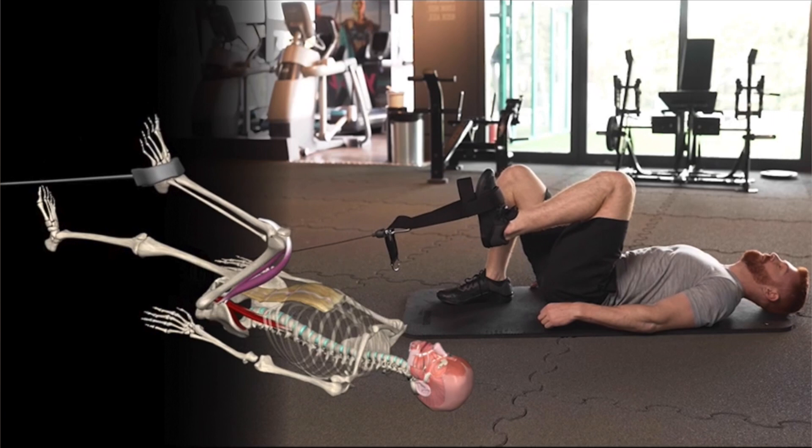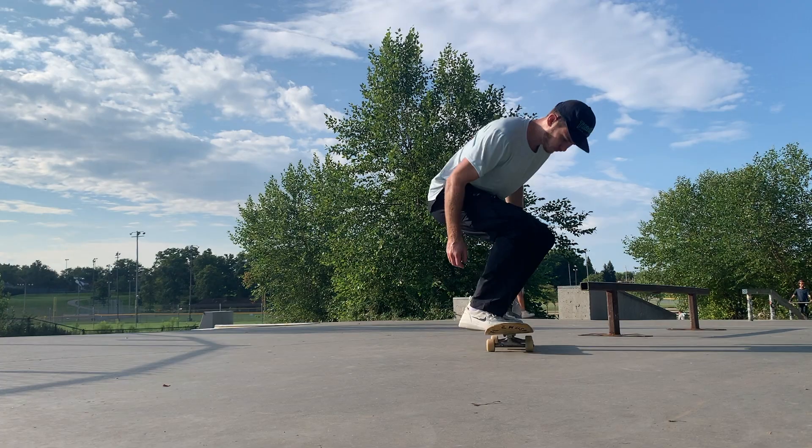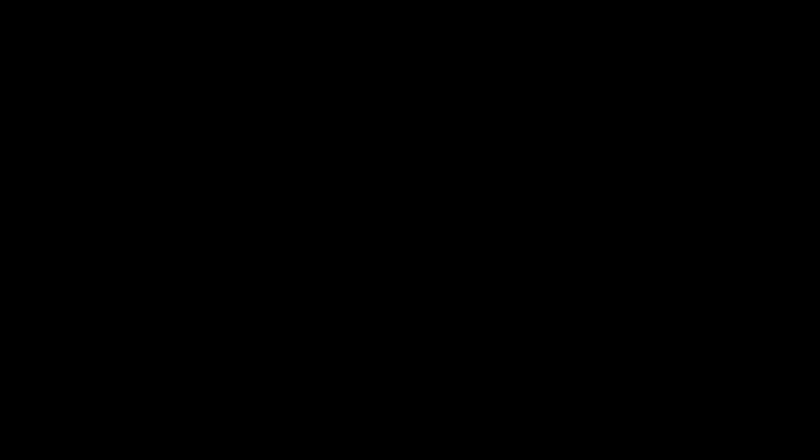Before we get started, let's look at the role your hip flexors play in your skating. Hip flexion is simply when the angle between your femur and your trunk is decreased, aka bringing your knee towards your chest. Hip flexion happens every time you push, ollie, kickflip, heel flip — basically everything you do on a skateboard involves hip flexion.